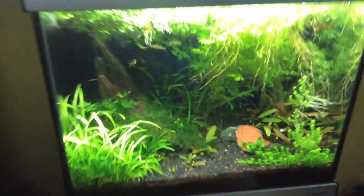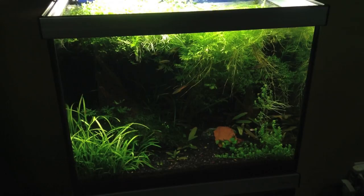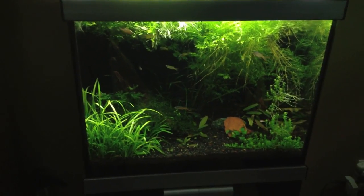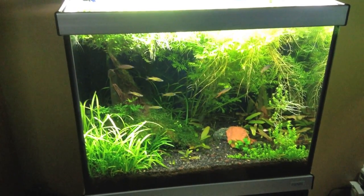Alright, well that's the 33 — it's kind of gone crazy on me. I need to pull back a little bit. This water sprite is just too much; it's going to choke out all the other plants too because it's doing a power grab for the light.